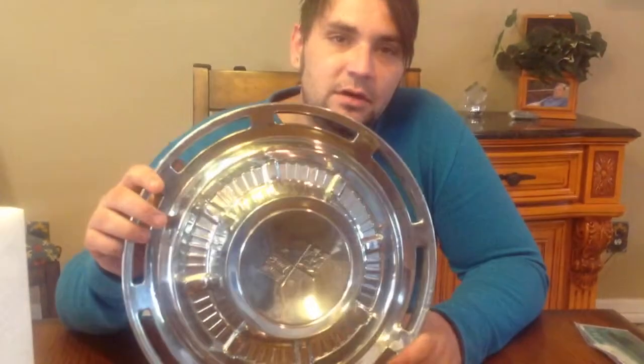Hi guys, Jesse here from Jams Parts and today we are going to teach you how to do a custom paint job on stainless steel hubcaps.